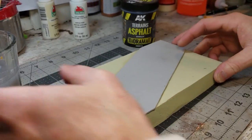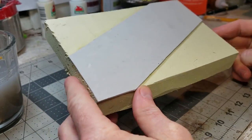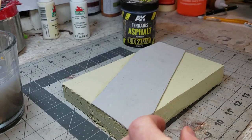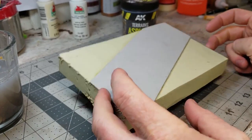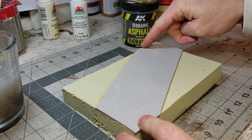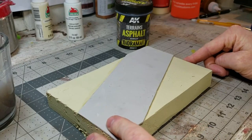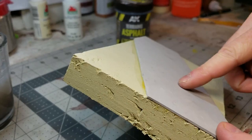Beforehand we painted our green insulation foam with Art Mines chalk paint in cocoon color as our base, so the green insulation won't show through later. We also glued down a piece of craft foam — the thin kind you can pick up at Michael's in 8.5 by 11 sheets — cut down to fit where we want our road. This will actually be the road surface.